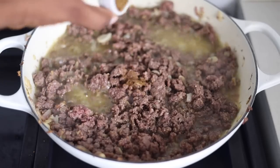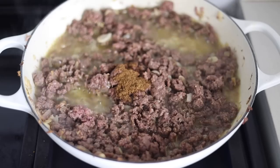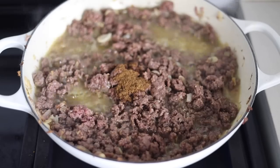Next, I'm going to season the beef with some beef stock powder. I'm also going to add some salt and then mix everything together, allow to continue cooking.